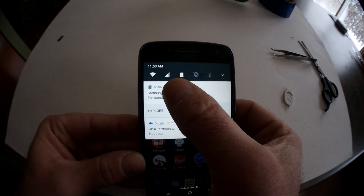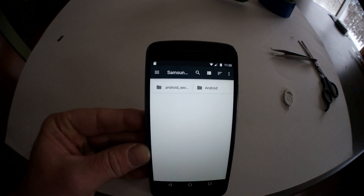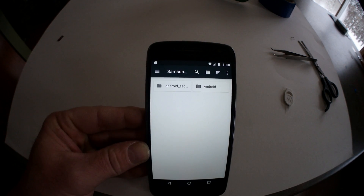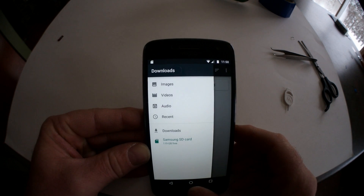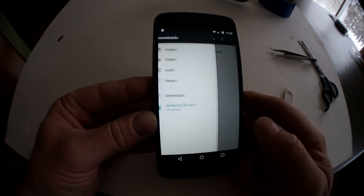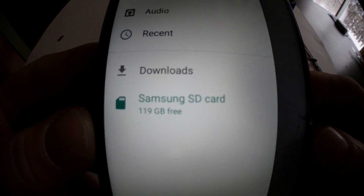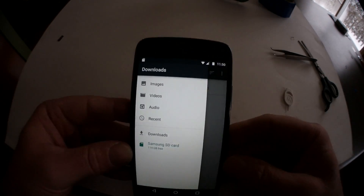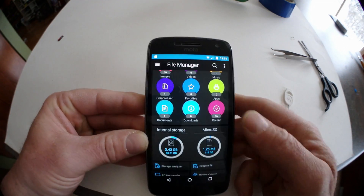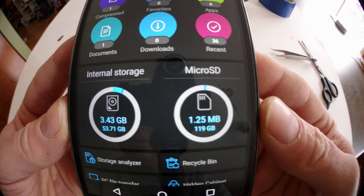It sees it right away — 'for transferring photos and media.' There you go! As you can see, it's mechanical — pretty bad engineering. My SD card is showing up and I didn't even have to format it. You can see here it's my Samsung SD card, 119GB.